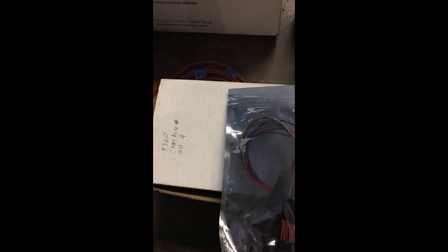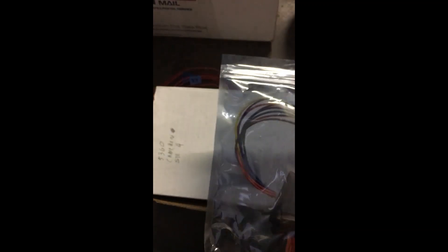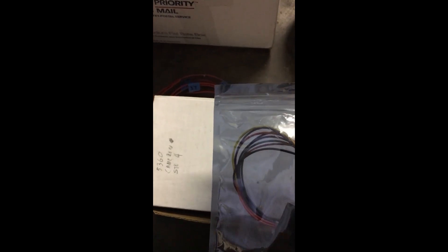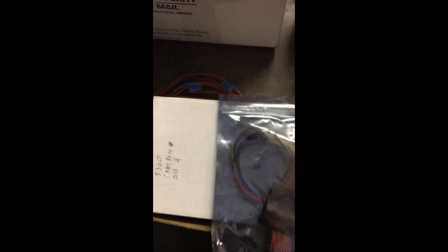So here's where it starts. We've ordered and received our 2-port CAN bus bridge. It's made for another application, that's kind of obvious. We're going to take it out, put some plugs on it, cut some stuff off of it, and make it work for our Nissan LEAF.